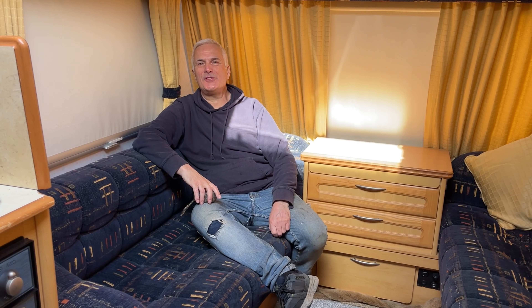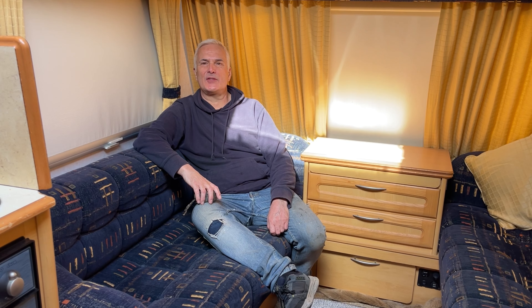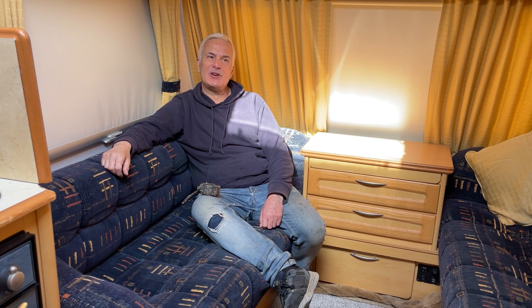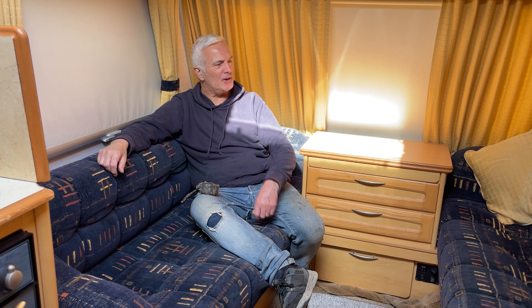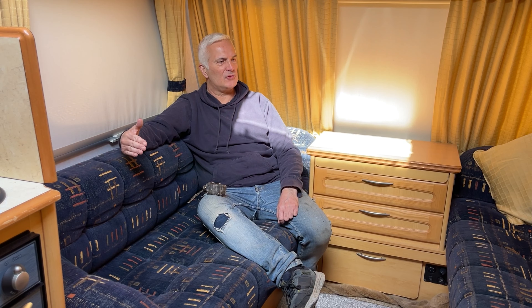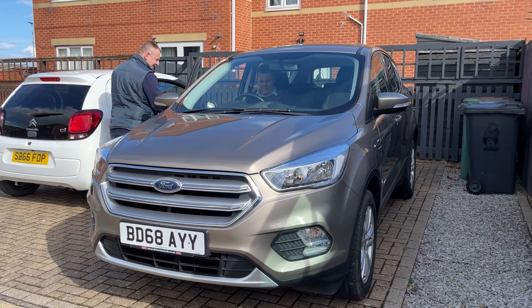This is our lovely caravan which sadly we will be selling. We've had some wonderful times in it over the last 14 years or so - we've even been right down the south of France, almost as far as Spain. But we're just getting a bit too old pulling it around. So what we're doing today is we're coming in to have a look at the layout in here and to see if we can transfer this into Foxy the van, because we really like this layout.